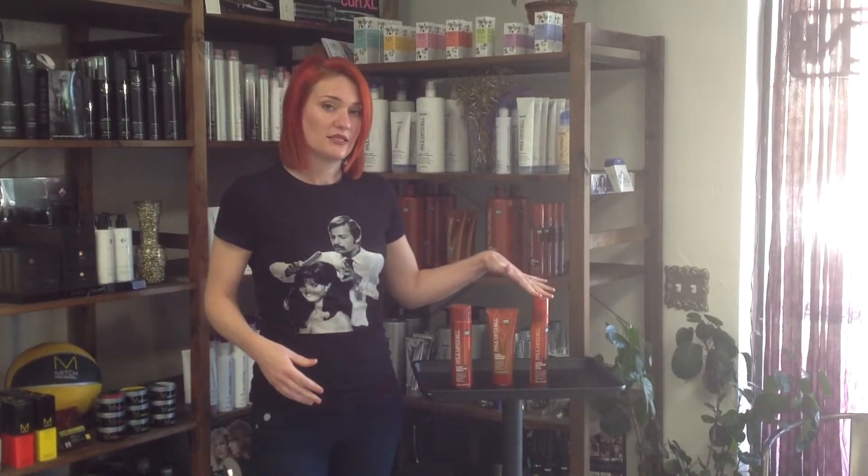This product is more of a treatment — it's an ultimate color repair, a triple rescue. You're going to want to use your other Paul Mitchell styling agents that you normally use in your hair and layer them on top of this. This is going to give you shine and manageability, but if you want styling power, you'll need to use another product as well. Apply it on towel-dried hair and then apply your other products on top and style as normal.